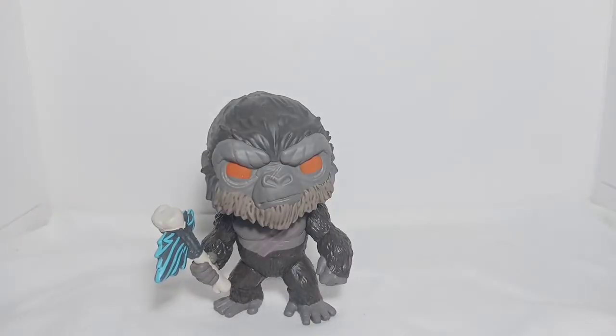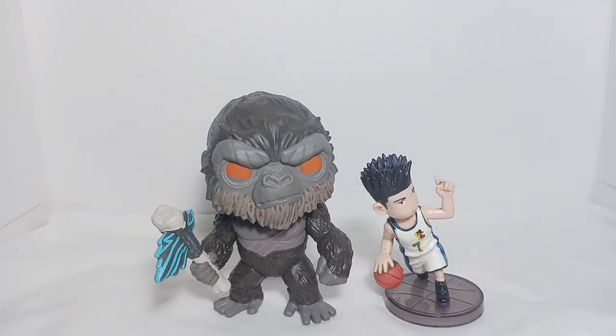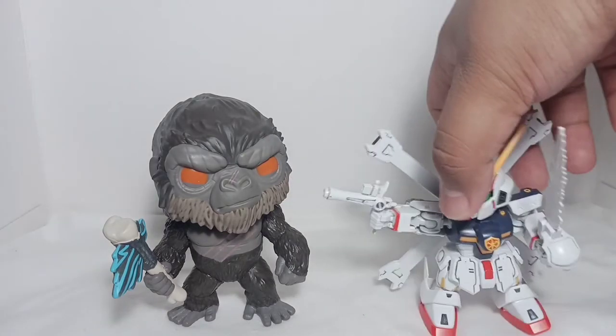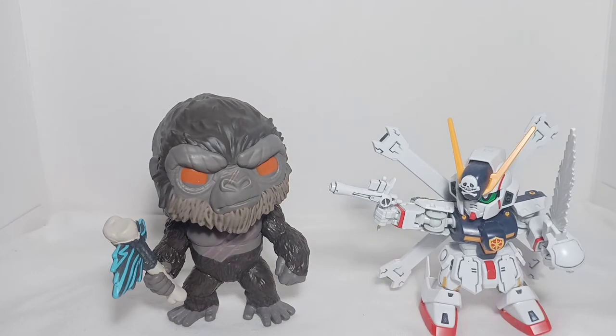Now let's compare him with other toys: my Sendo chibi figure from the Slam Dunk anime, and lastly my Crossbone super deformed Gundam — it's like they are all in a battle.